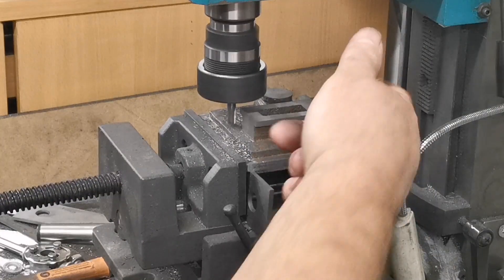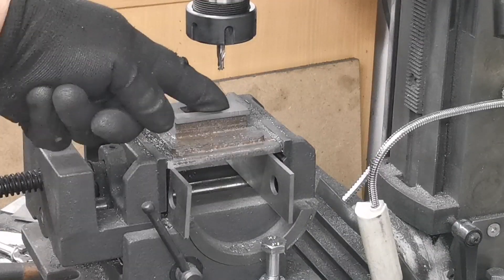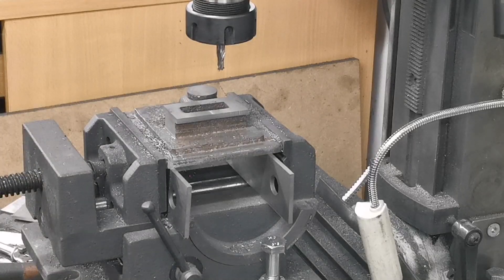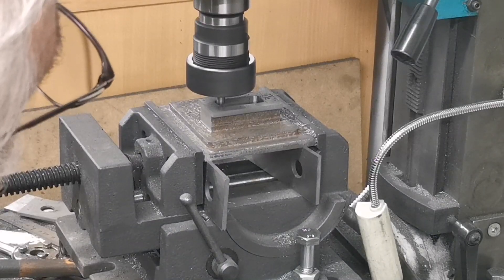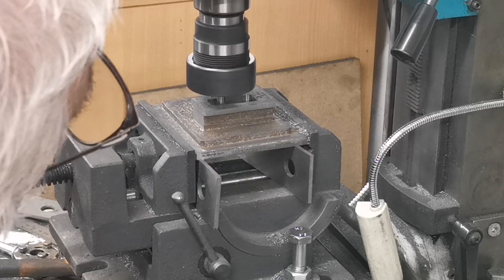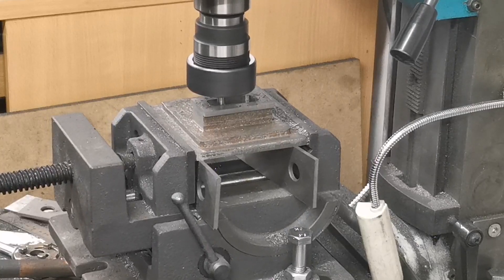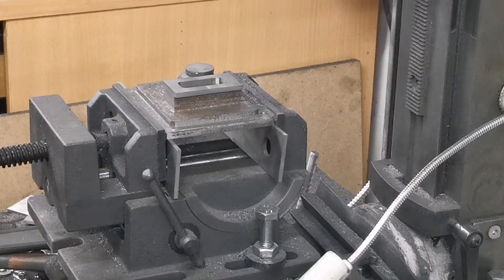That's that end done, I'll just do that other end. That's the two ends done. Now I've got to widen that little slot - it needs to be about five eighths of an inch according to the drawing. I'll just set that up and do that. Right, now these are squared up.